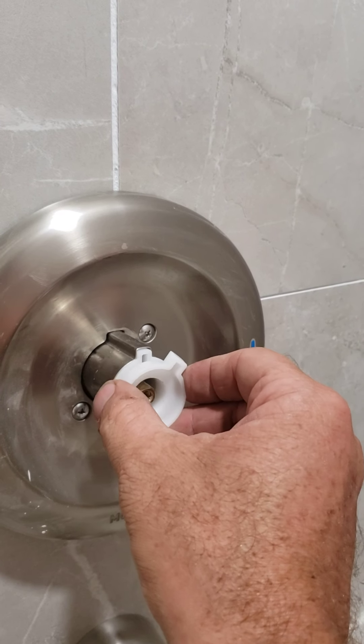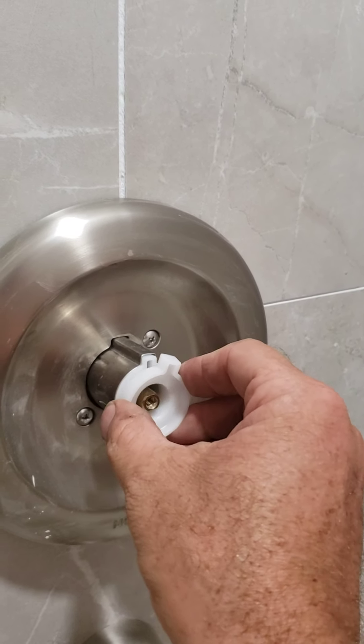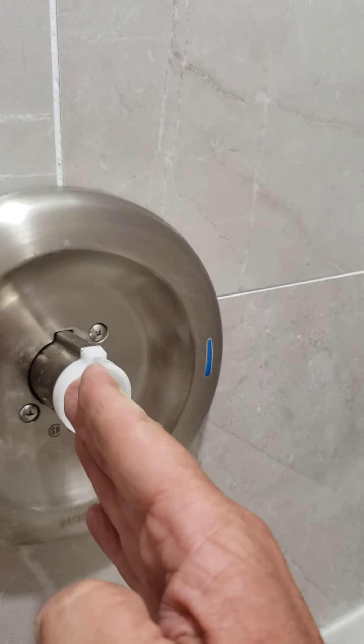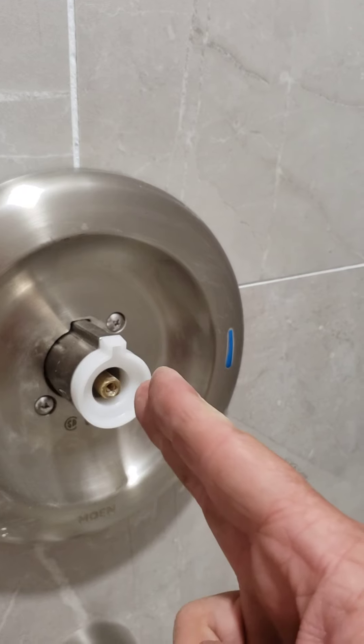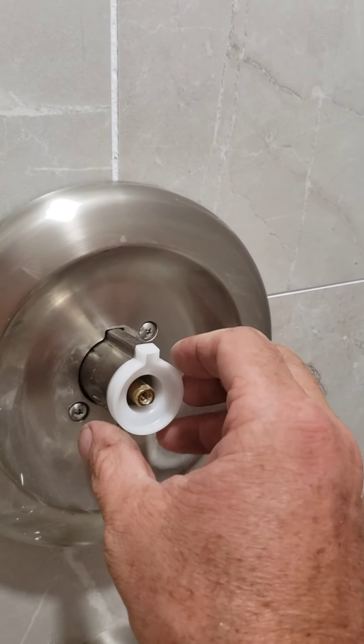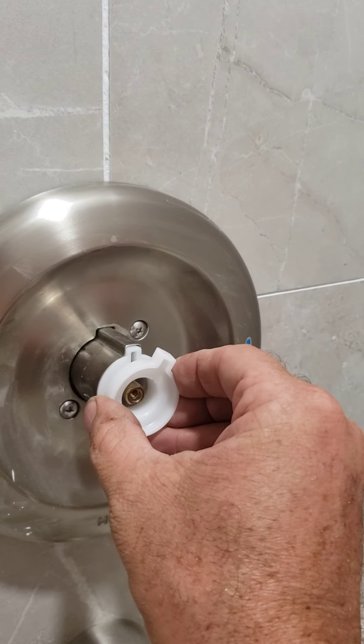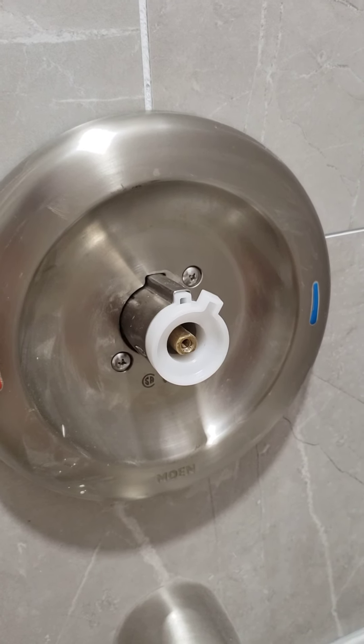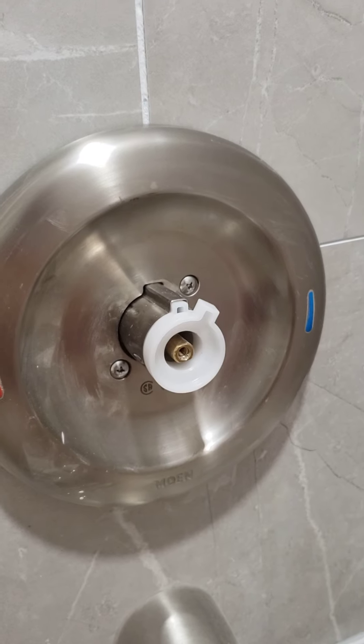This piece is kind of fixed, and this piece here turns — the further you go clockwise the colder it's going to be, and the further you go counterclockwise all the way to this position where it's on the center line will give you your hottest temperature. On this particular house we want to adjust it just a little bit, so I think we'll probably set it there.